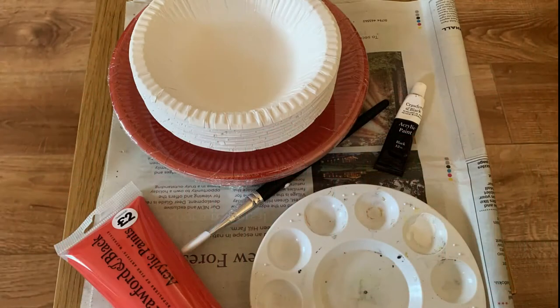For this poppy window craft you will need some paper bowls or plates in either plain or red designs, some red and black acrylic paint, and a paintbrush.